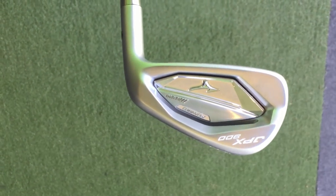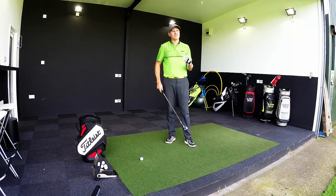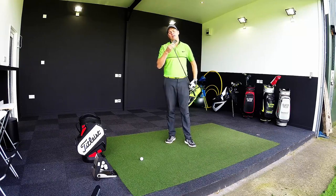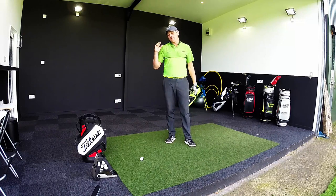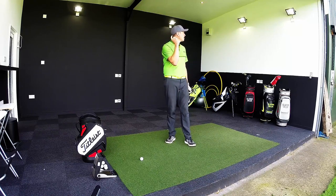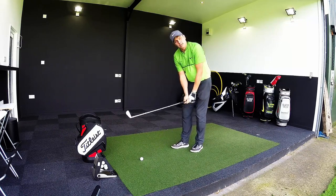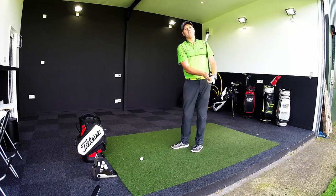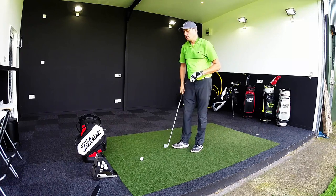JPX900 Forged by Mizuno. I've got a 6 iron, stiff shaft. Loft on the 6 iron for the forged is 27 degrees — strong-ish, but not hugely strong compared to some of the stuff on the market now. Forged club, so expecting this to feel lovely and soft. We've got 5 real balls, GC2, down at Live and Golf Academy — we're in Studio 2, up the left-hand side of the range. We're going to hit some shots, give you guys some feedback, look at some numbers, and see if the JPX900 forged iron from Mizuno might be something that's going in your golf bag.